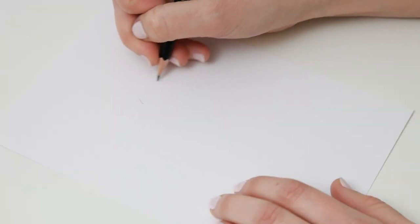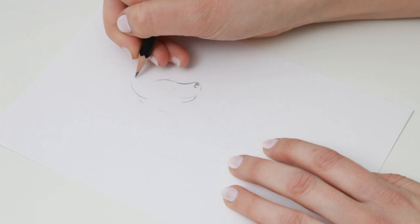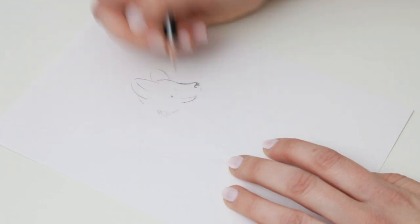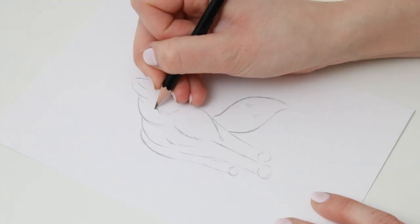I'm going to leave you with Becky Starsmore who's going to show you how to draw this lovely little fox. So to start, I am sketching out my design onto a piece of Bristol board paper. You can use watercolour paper instead if you prefer. And I'm using a really light hand to start with just to get that basic shape. And then once I'm happy with it,